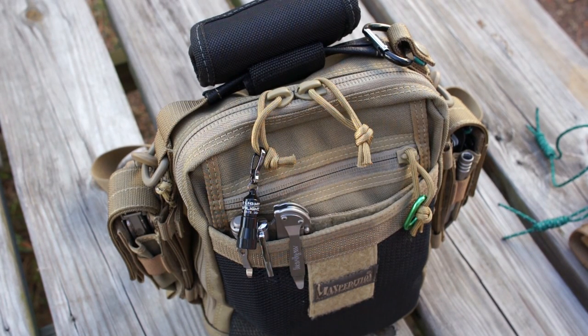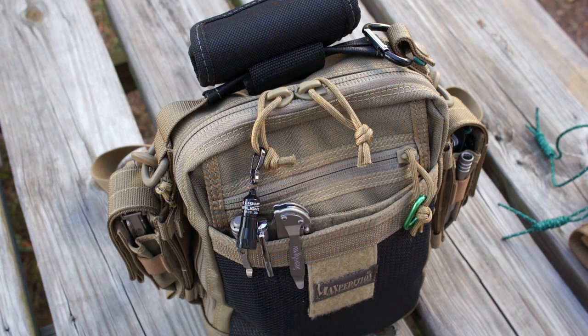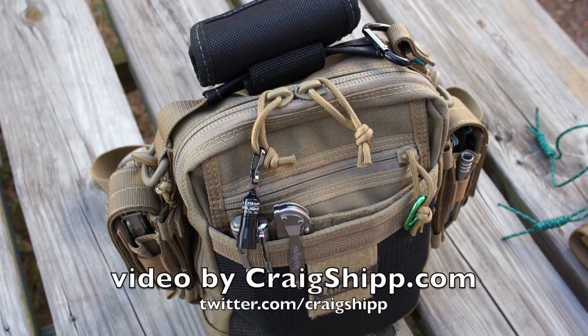I'm filming this outside, so there's going to be a little bit of background noise, some traffic noise off yonder. But I did want to talk a little bit about what we can call a man purse, and I'm going to talk a little bit about EDC. This is going to follow up on the flashlight video I did as well.